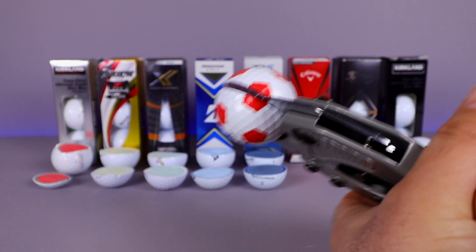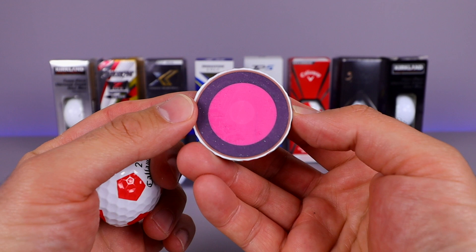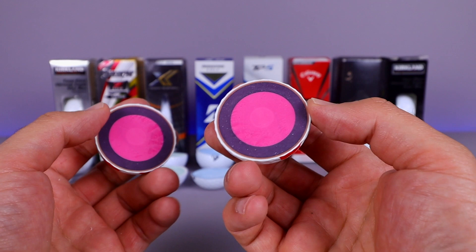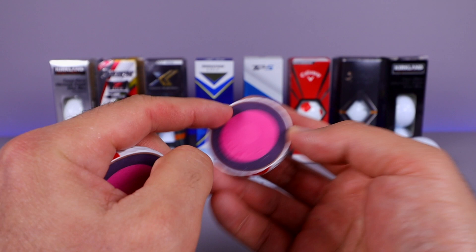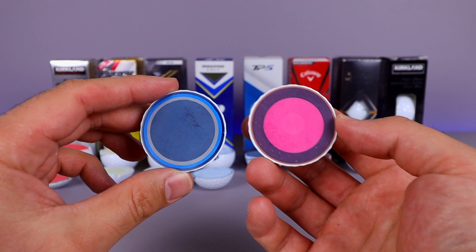Inside this one — now that's definitely a different looking layer. You can almost see a dot in the middle, a different core. I count layers: one, two, three, four, five — but I think it is only a four-layer golf ball. We've got the single layer, a thicker outside edge, then a thin one, and then the actual core itself. Very different from the TaylorMade. You can see those differences comparing them side by side.